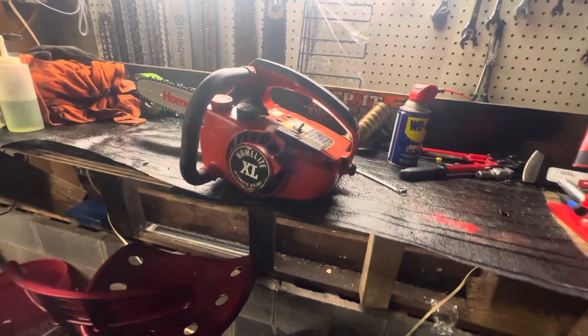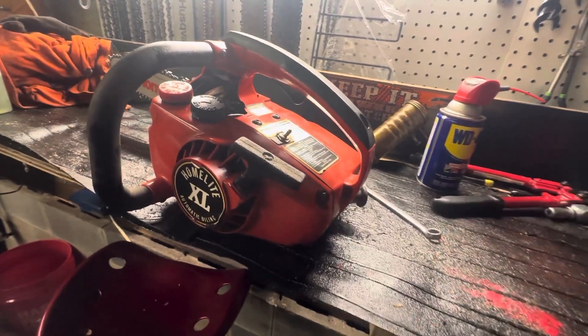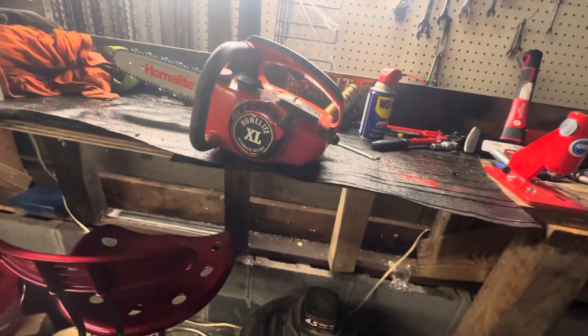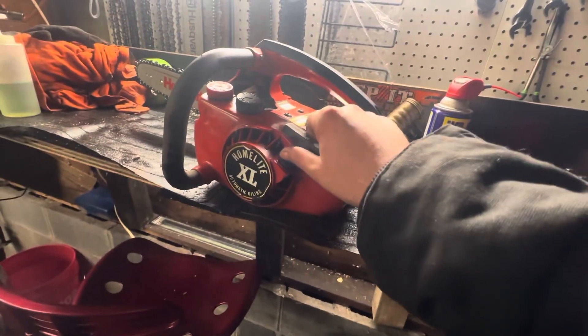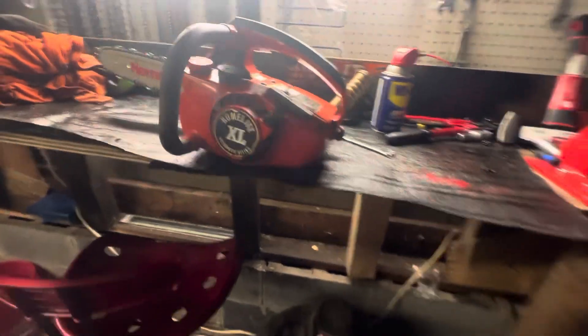Hey guys, welcome to Construction 25 Garage. It is a rainy and cold nasty day, and I found another chainsaw yesterday.